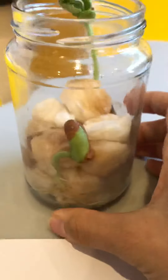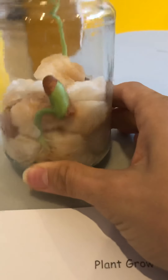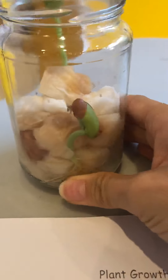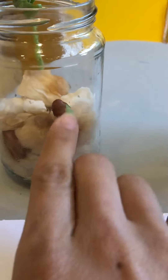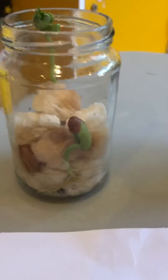Now let's see what's going on with our kidney bean. It's still sprouting and it still has the coat — the coat of the bean. So let's draw the roots.